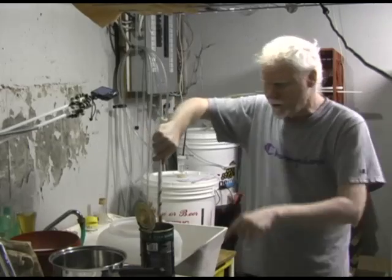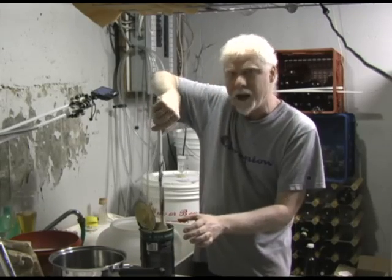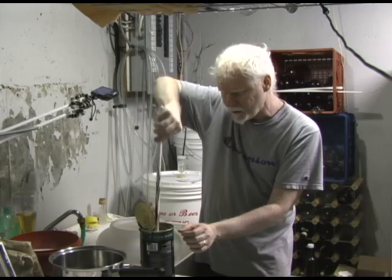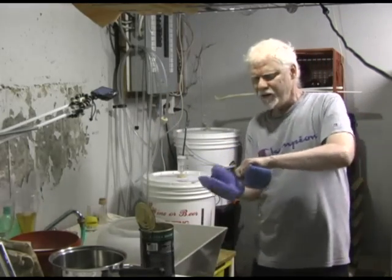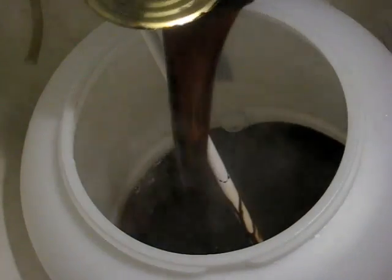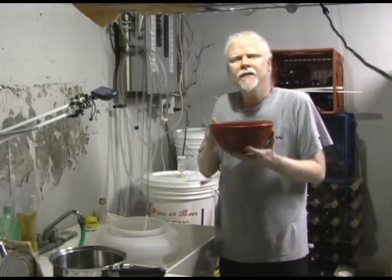There'll always be some malt extract left inside the can, so we're going to pour boiled water into the can to help get the rest of the stuff out. Grab the spoon — it's quite laden with malt extract but that's fine. Stir that up. I've got some gloves to lift the hot can and pour the boiled water into the fermenter. Give it a good stir to get it all off the sides and bottom.